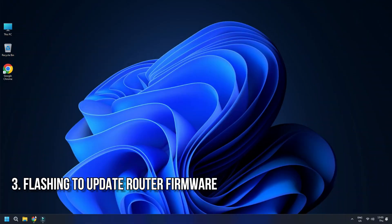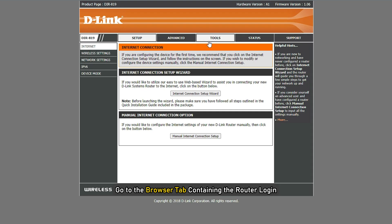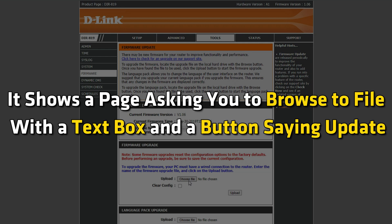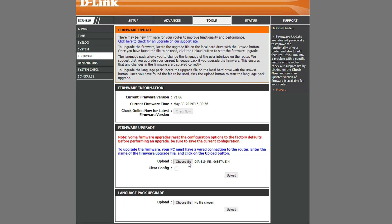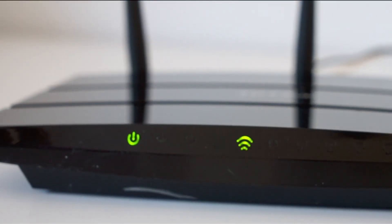4. Flashing to update router firmware. Once you have downloaded the firmware update file, go to the browser tab containing the router login. Check for the option that says upgrade, admin, or firmware. It can have another name on the menu, but when you click it, it shows a page asking you to browse to a file with a text box and a button saying update. Click on Browse. When the dialog box to open file comes up, navigate to the place where you saved the updated firmware file, then select it and click Open. Next, click on the Upgrade button. It will take some time to update the router firmware, depending on the type of connection between the router and your computer. Once the update is finished, the router reboots so that you can have a better network experience.